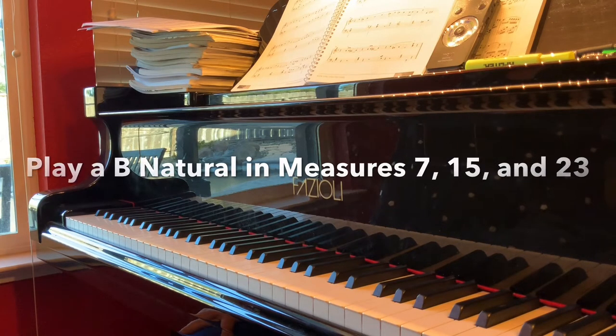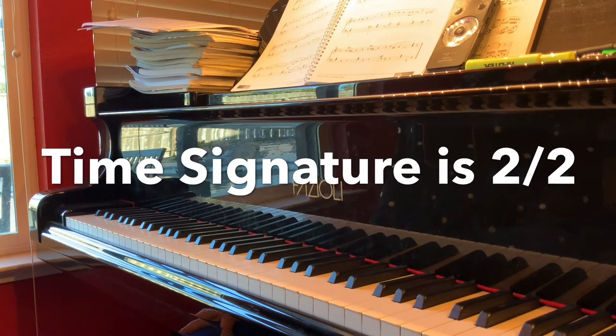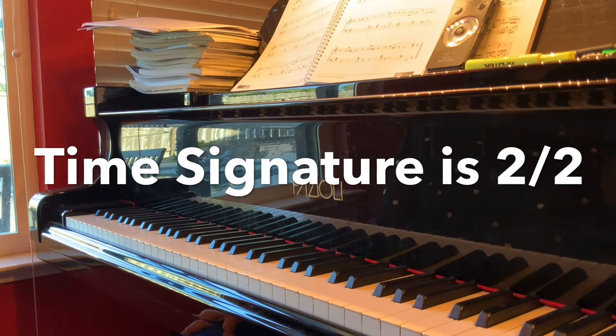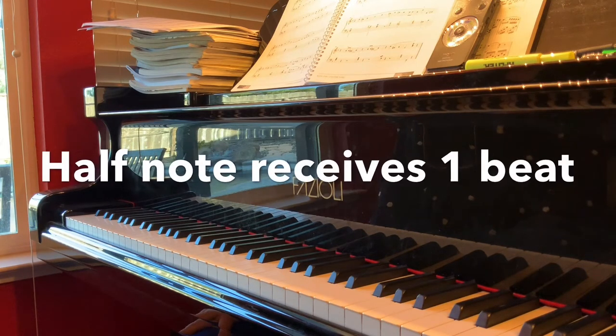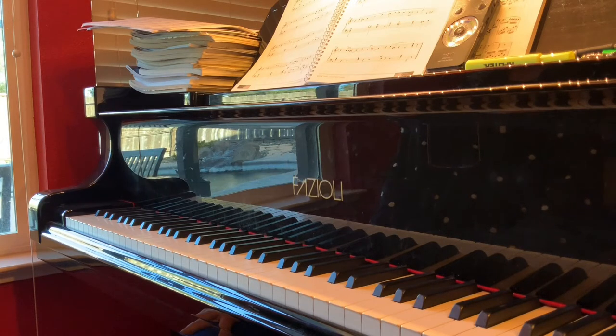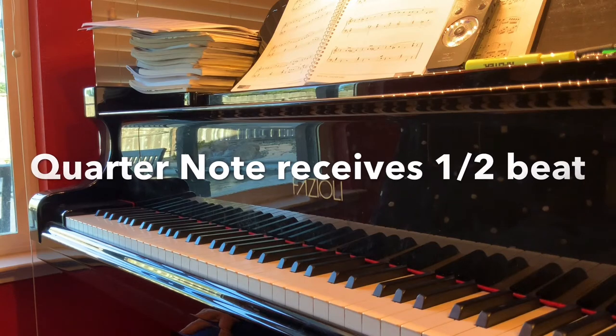The time signature is cut time. There are two beats per measure with the half note receiving one beat. Therefore, if the half note receives one beat, the quarter note will receive a half a beat and the whole note will receive two beats.